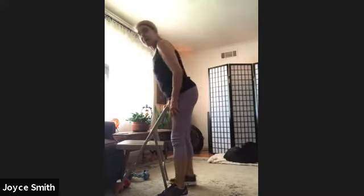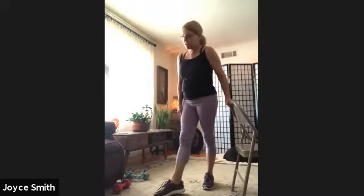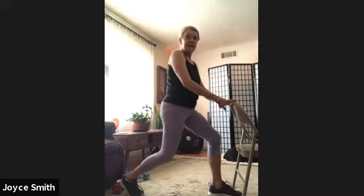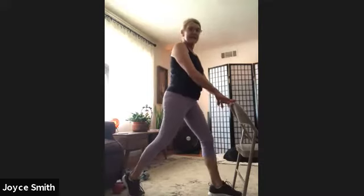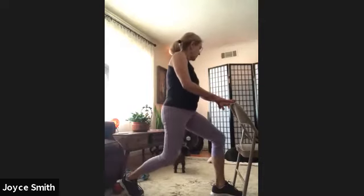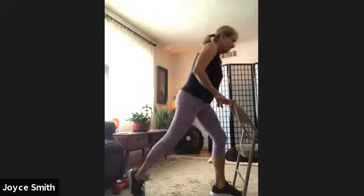Take a nice deep breath, exhale. And then we're changing legs — left leg back, right foot forward. And we're doing 8, 7, 6, 5, 4, 3, two more, 2, and 1. Bring the back foot in and a nice deep breath.